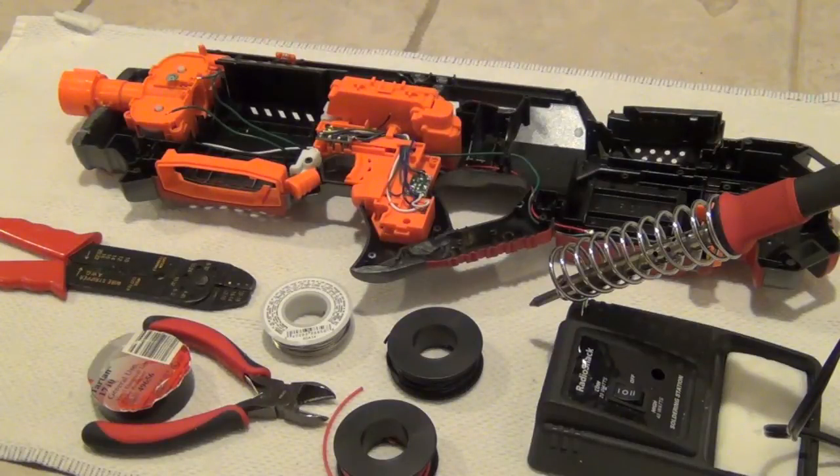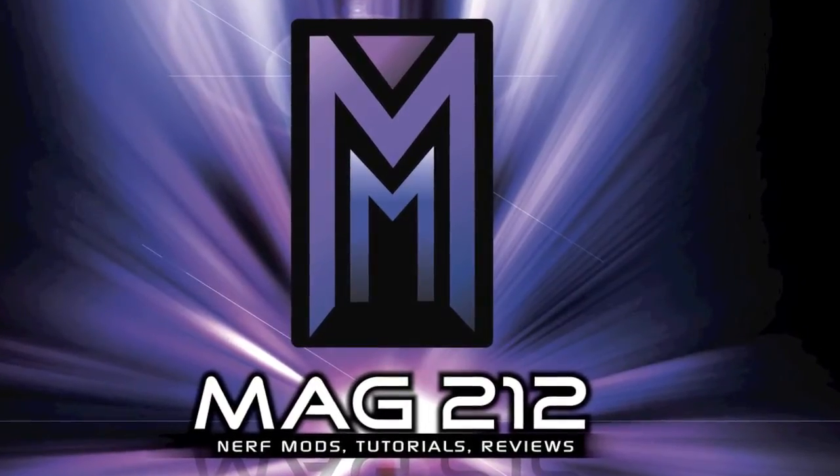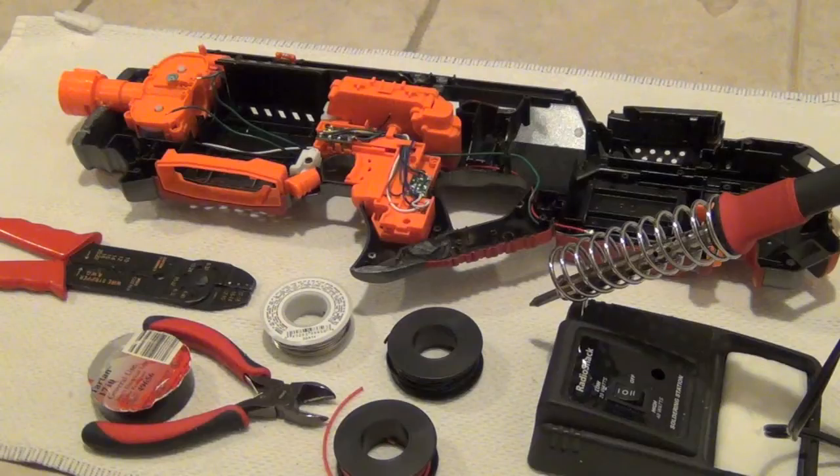This is Mag212 and this is a little crash course called Electronics 101. In this video I'm going to cover the basic techniques of how to solder wires. Many Nerf modders don't do this and you could probably go to other sites with more knowledgeable people, but I know how to do it well enough and I've been doing it for quite a while.